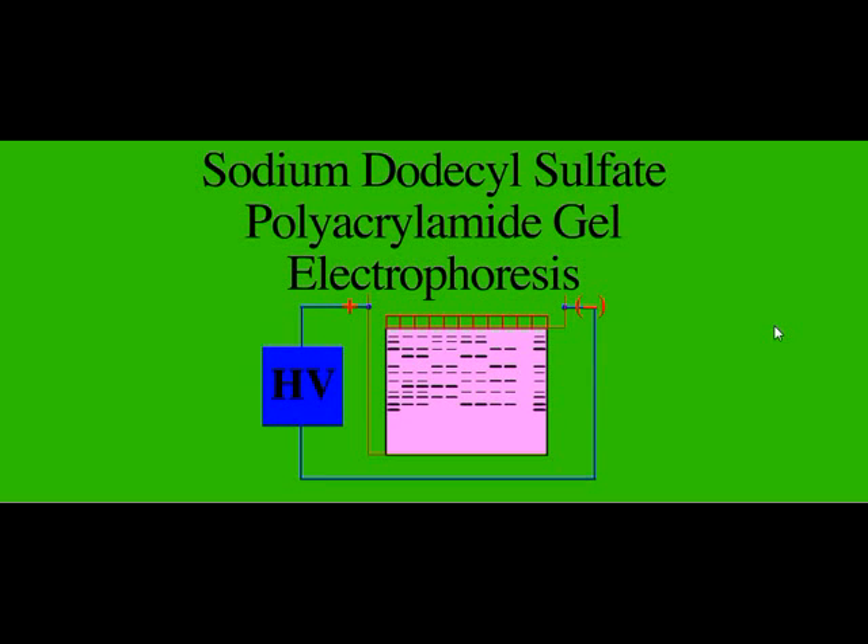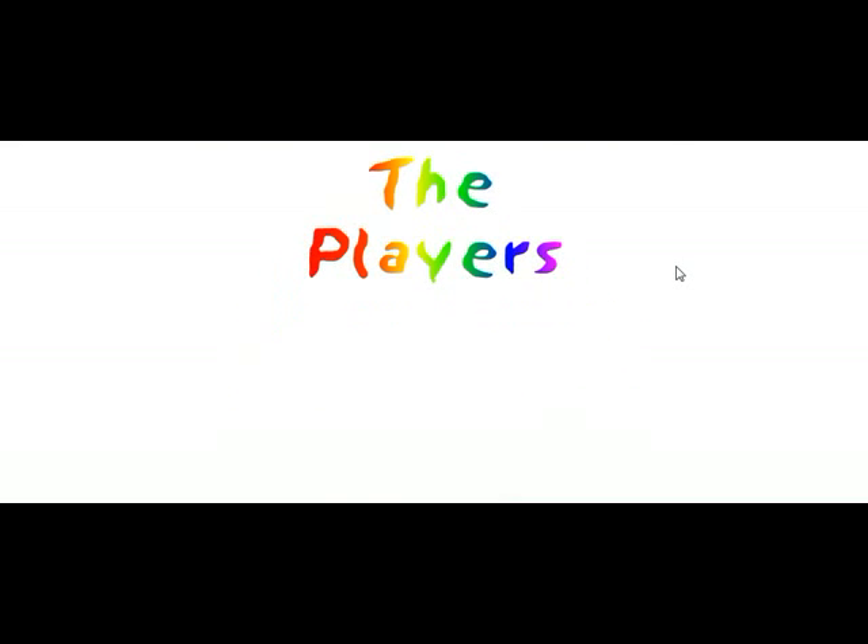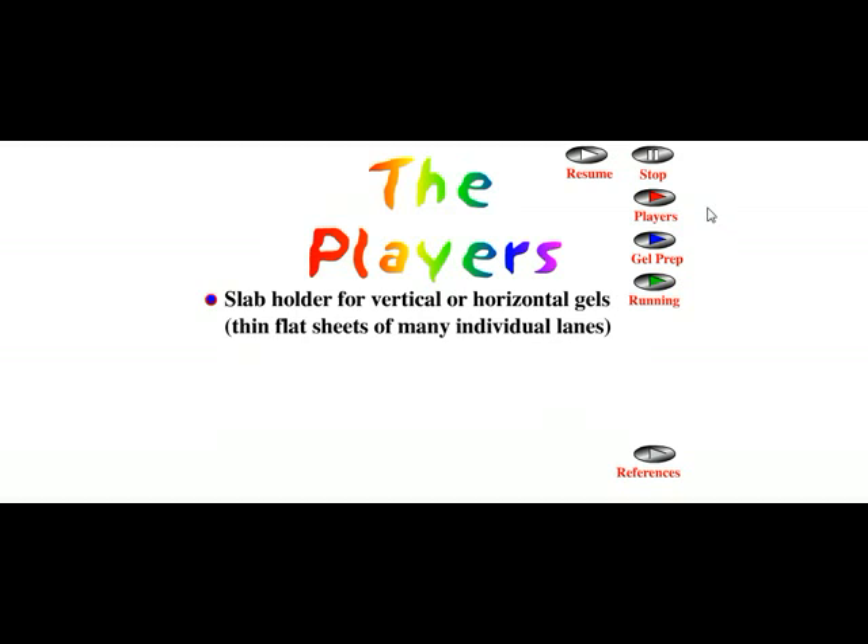In this video tutorial, we are going to talk about SDS-PAGE, or sodium dodecyl sulfate polyacrylamide gel electrophoresis. This is a very important technique for molecular biologists and biochemists to separate proteins from a mixture according to their molecular weight.